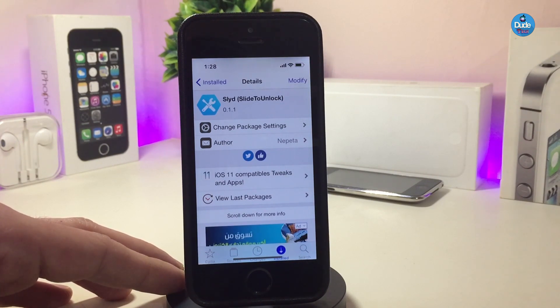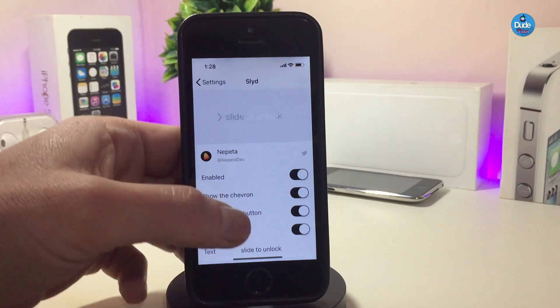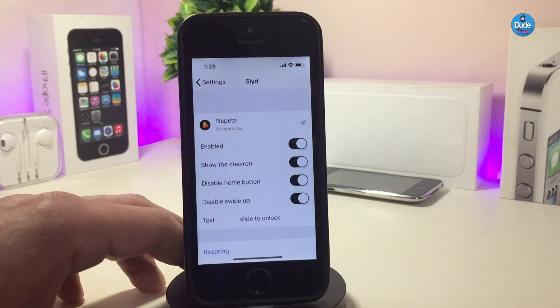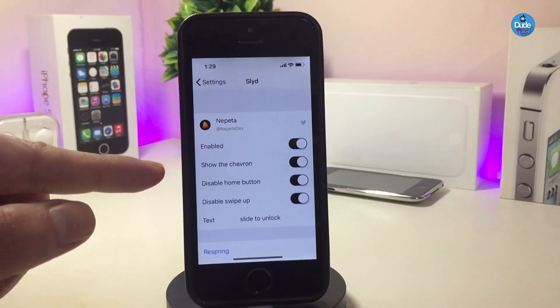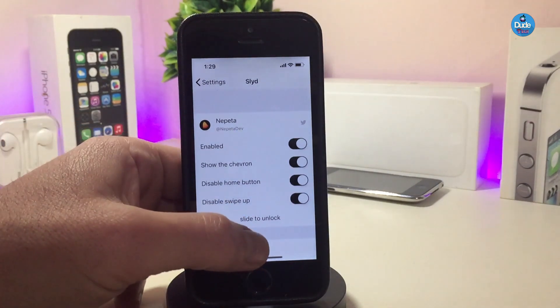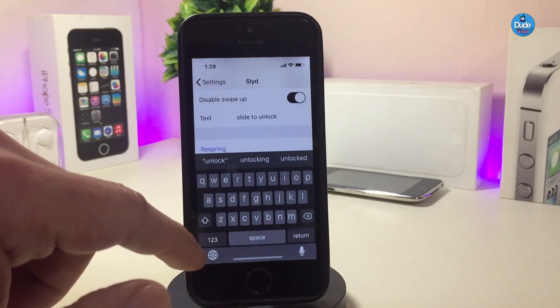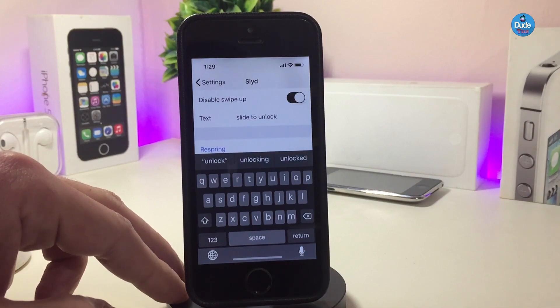But with this tweak you can customize a lot of stuff. Jump into the settings — first go ahead and enable the tweak. The next option is whether you want to show the shape around it, so you can toggle that. There's also a toggle if you want to disable the Home button, and another toggle if you want to disable the swipe up. The last thing I really like is the slide to unlock text — you can just tap on it and write down anything you like, for example your name or your channel's name. Once you're done with all the configuration, make sure to respring your device so the changes take effect.